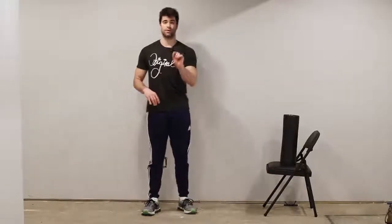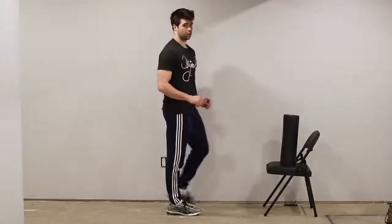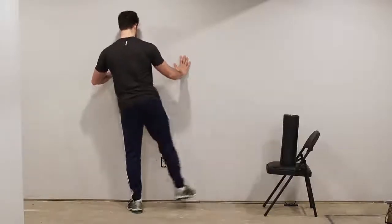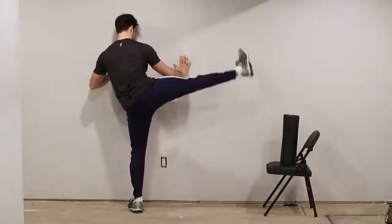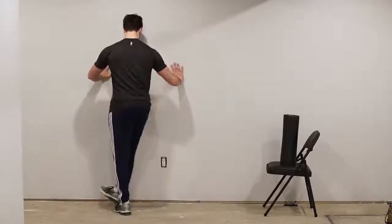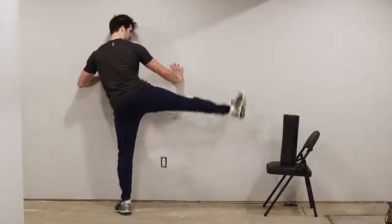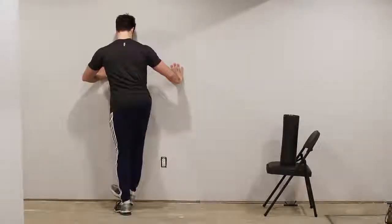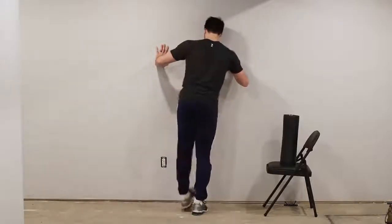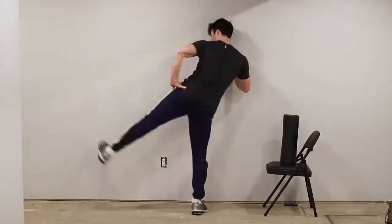So what we need to do is strengthen our abductors and our external rotators. You can do this with one simple exercise. Find yourself a wall. What we're going to do is abduct and externally rotate at the same time. Try to hold that little squeeze up at the top. Come in a little bit, externally rotate — go slow, right? Slow and controlled. Really focus your mind here, externally rotate.